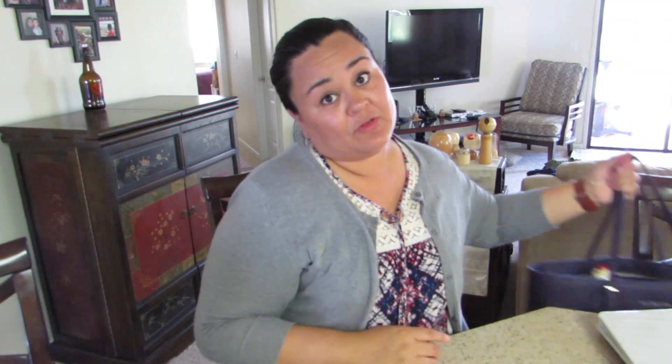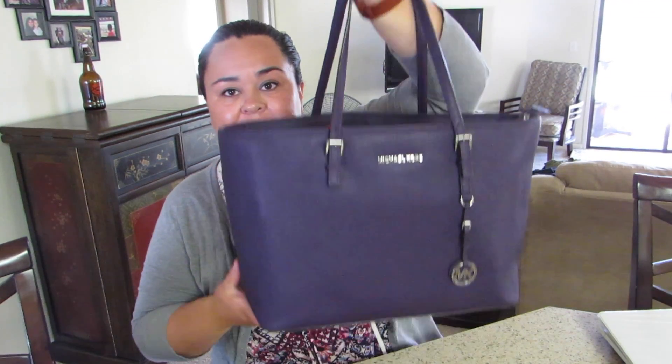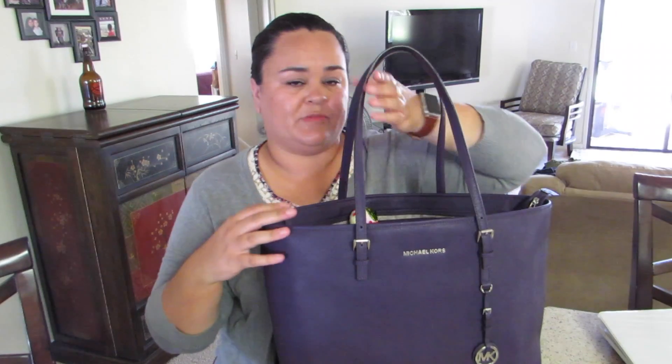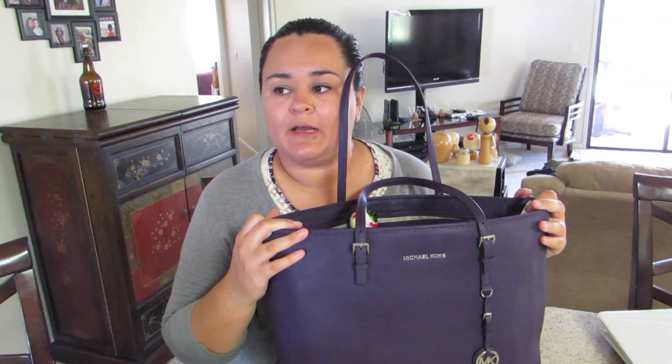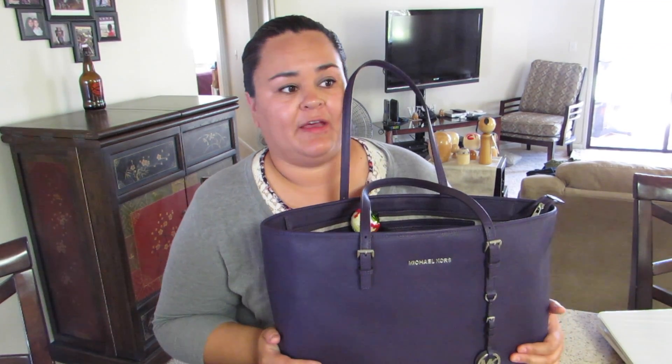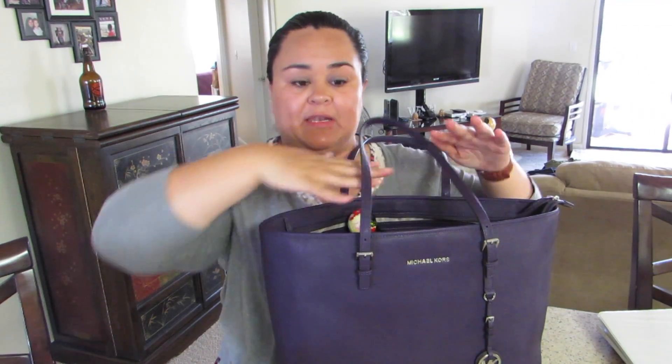The first thing is you usually have to carry a big bag. This is my sub bag — it's a Michael Kors bag, but any bigger bag will work. I like it because I can clean it off and it has a zipper, so on rainy days I can zip it up and nothing inside is going to get wet. I love purple — my car is purple and this bag is purple.